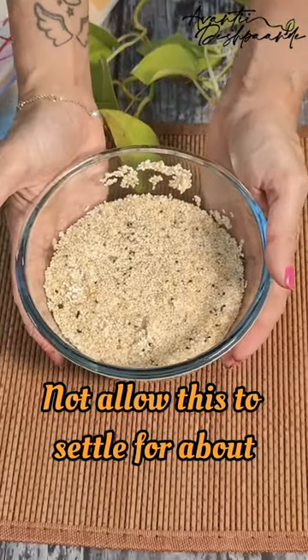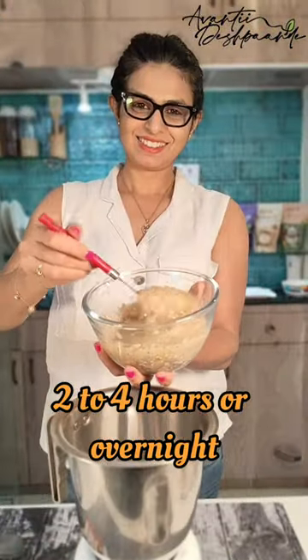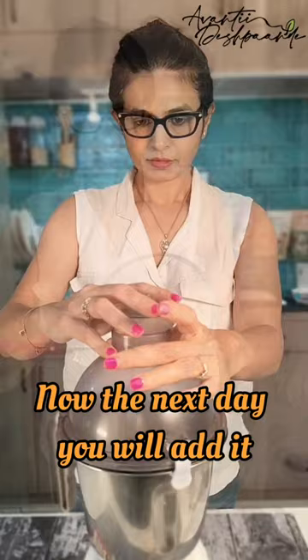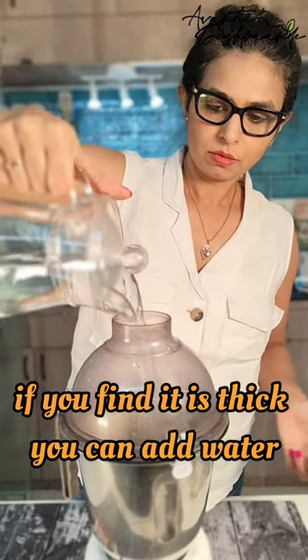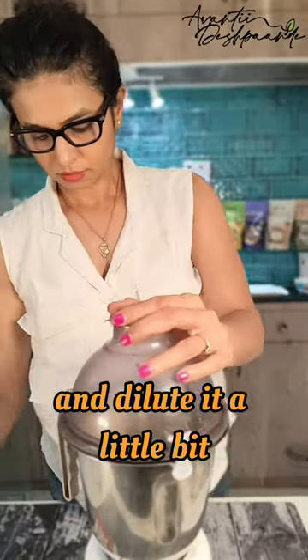Now allow this to settle for about 2-4 hours or overnight. The next day, add it to the mixer blender and blend it well. If you find that it is thick, you can add water and dilute it a little bit.